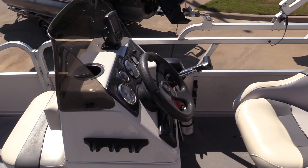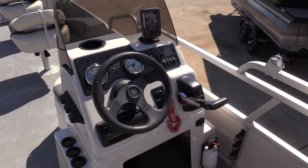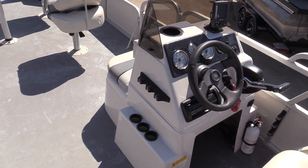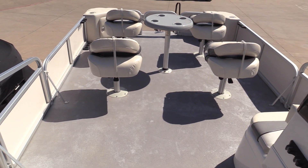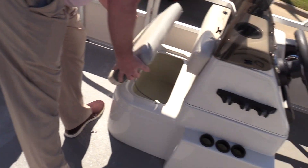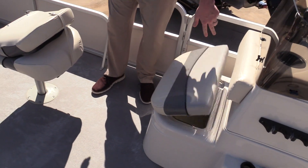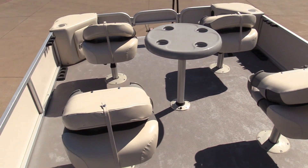It does have a Lorant Elite 4 Fish Finder on board. This boat is a two-log boat with a Yamaha 115 horsepower fuel-injected four-stroke, so it's got good power for the boat. There is an aerated livewell built directly into the helm.